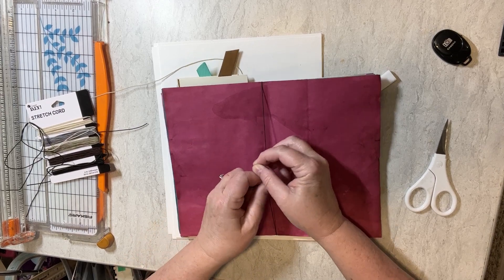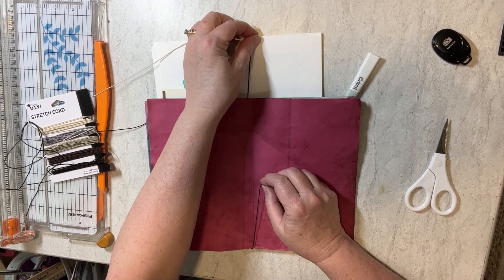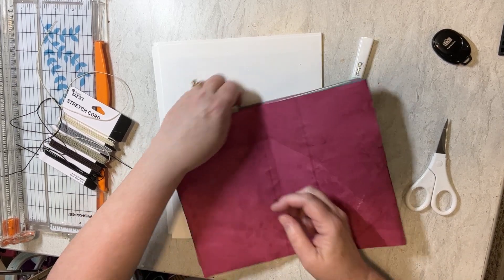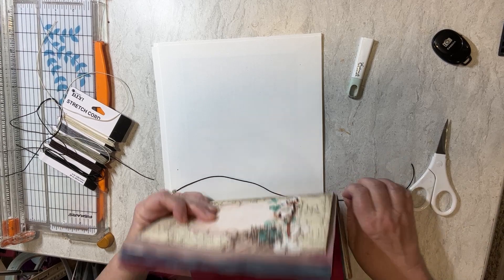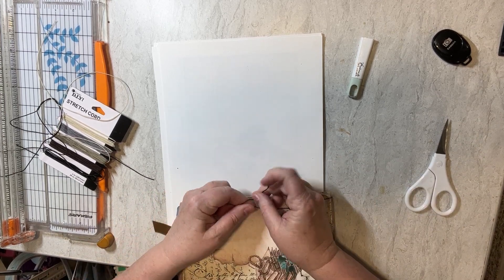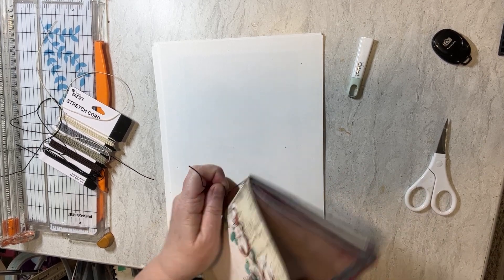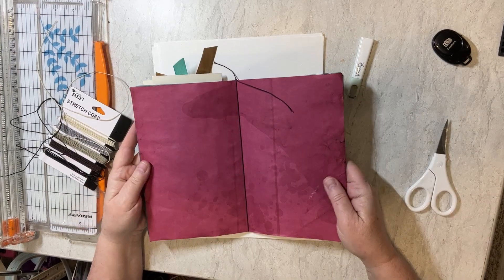I'm just going to pull it pretty tight — you can always loosen it up later on. What I like about this is the fact that if I need to add more pages and I see that I didn't have enough, I can add more pages easily because the only thing holding it is this elastic band. I usually like the knot to be on the inside, which it will eventually be because I'll just turn it around. So just smooth that around, and then when I'm ready to put this in the book, I'll just slide it in. Very easy.